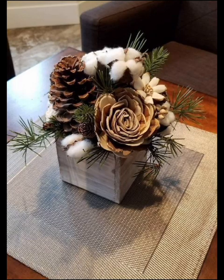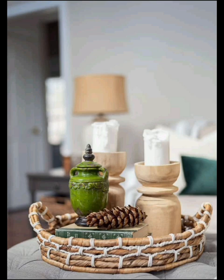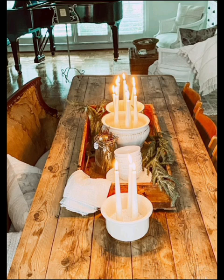There you have a collection of delightful winter centerpieces to make your home feel warm and inviting during the winter months. If you enjoyed these ideas, give the video a thumbs up and consider subscribing for more inspiring home decor content. Thanks for watching — see you in the next video!